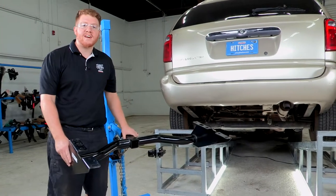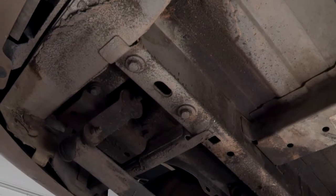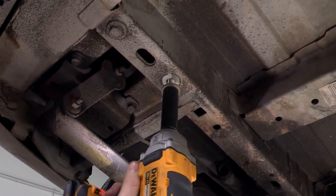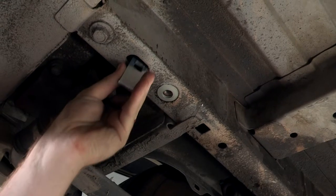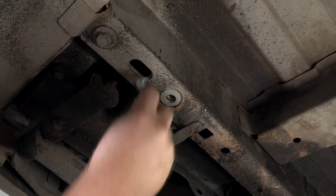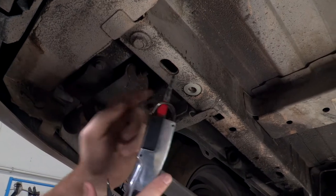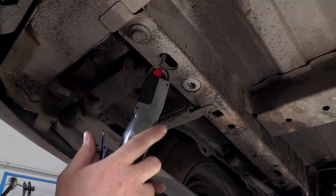Let's go ahead and show you where those access points are on the vehicle. Over here on the driver's side, we'll take a look at the access points right here. We're going to remove this bolt right here — it is an 18 millimeter socket that we will be using. Now we're going to use this access hole, but the head of the bolt gets stuck. We're going to go ahead and open it up a little bit by using our air saw right here, and it's just going to be a little tiny notch.